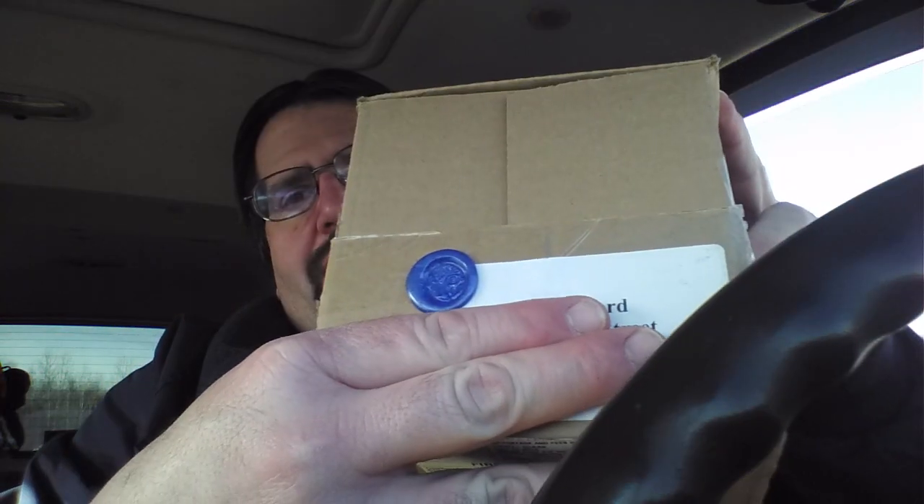Santa Mike. Briar Blues. What I thought was really cool, just looking at the package — it's even sealed with a wax seal. I think that's really cool. Oh boy. Peanuts. Okay, was not expecting that.